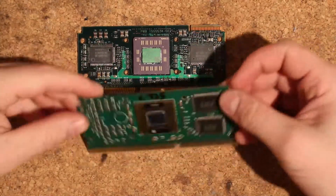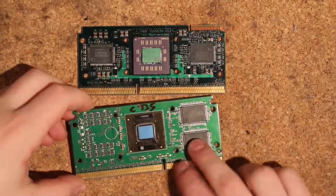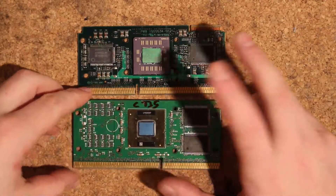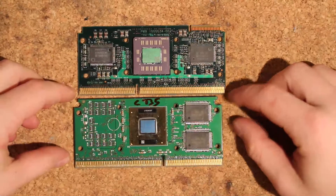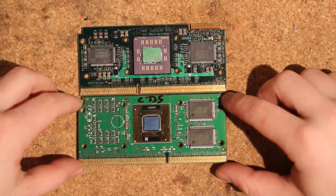I'm going to test this chip and see if the cache works fully, then remove one of the Intel cache chips and throw on one of the AMD ones. I'll show you a working chip first and then we continue from there.